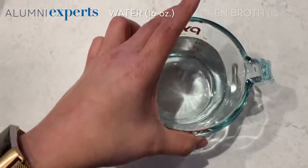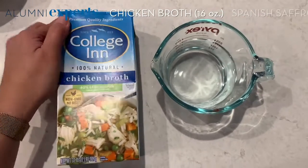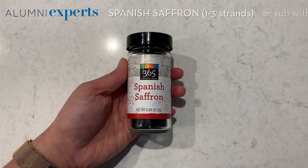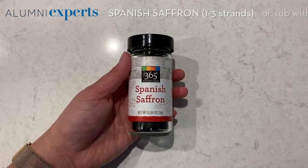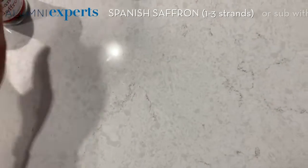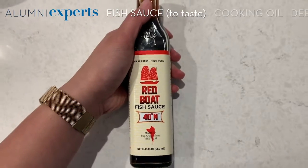16 ounces of water and 16 ounces of chicken broth. For flavoring, I typically like to use Spanish saffron — you just put one or two, maybe three strands. It's pretty flavorful on its own and powerful in color. If you don't have saffron, you can easily use a quarter of a teaspoon or less of ground turmeric, and you'll also need some fish sauce.